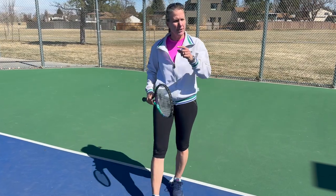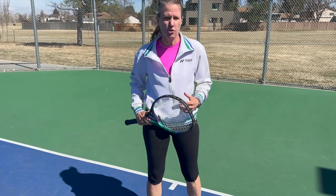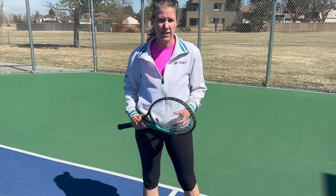I think I pretty much covered it all. Let me know down in the comments how often you're choosing to take balls on the rise and if you're really comfortable doing it. I'll see you back here soon.